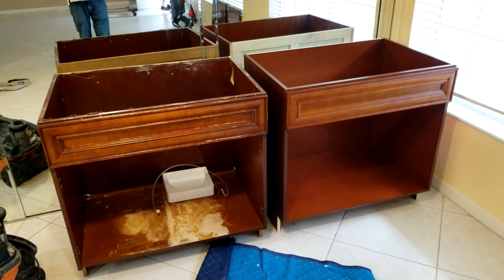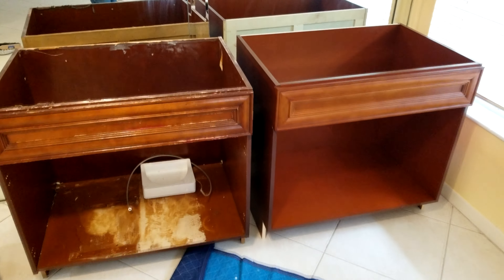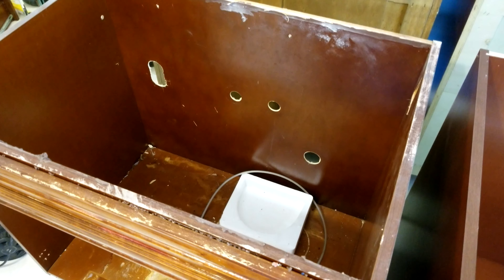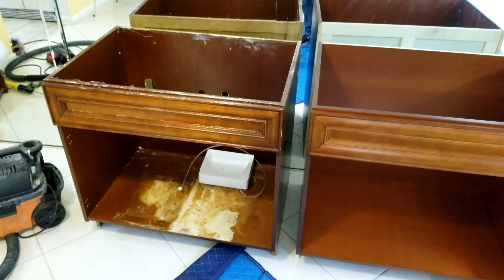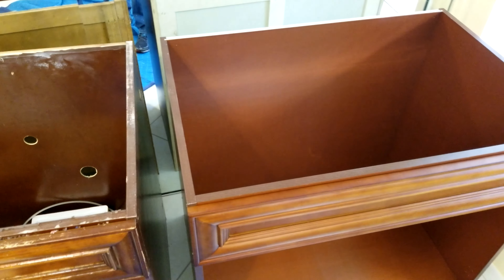Here we have the old kitchen base cabinet on the left and the new one on the right. All we have to do now is take these holes that you see here on the old cabinet and transfer them over to the new one. Since this is the exact same cabinet model, all we did was go pick up a new one. We're going to measure the exact spot where these holes were, transfer those measurements over, and make the cuts.